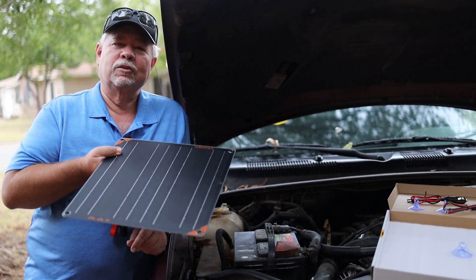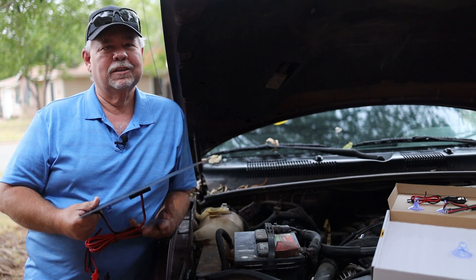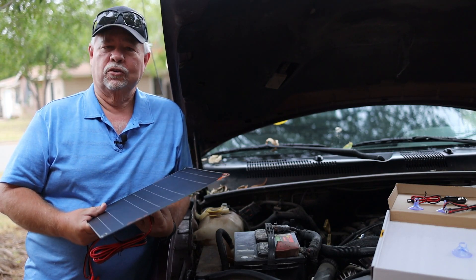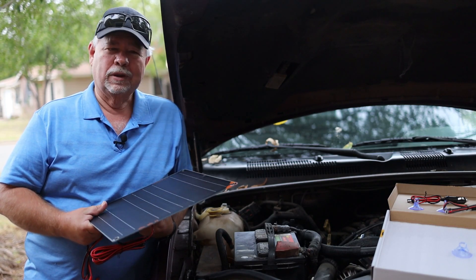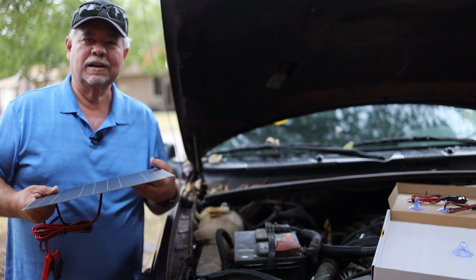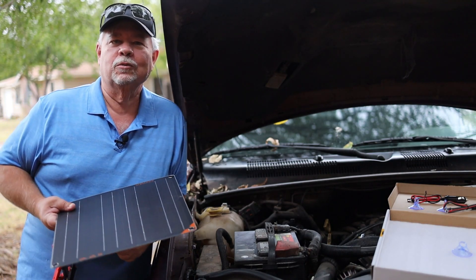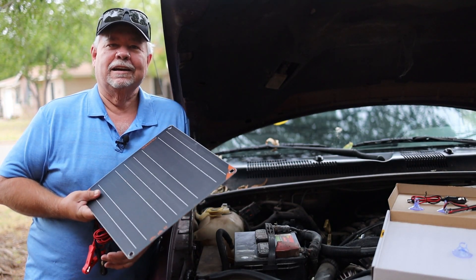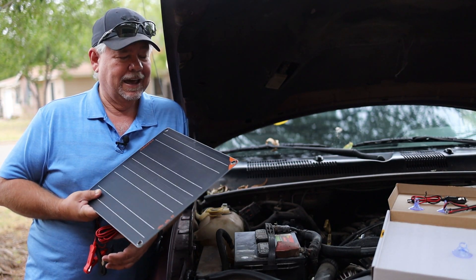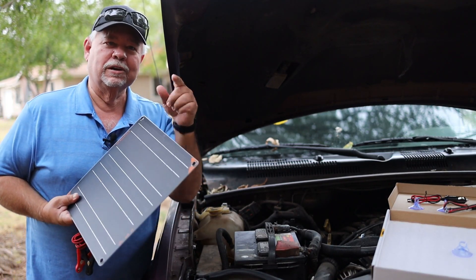If you don't use your RV all the time, you don't want those batteries to drain. This is the ideal thing to trickle charge your batteries without having to run an extension cord and a battery charger and all that. Very simple — no extra extension cords laying out in the yard or wherever. This is definitely a nice little tool to have to help keep your battery ready to go when you're ready to go.